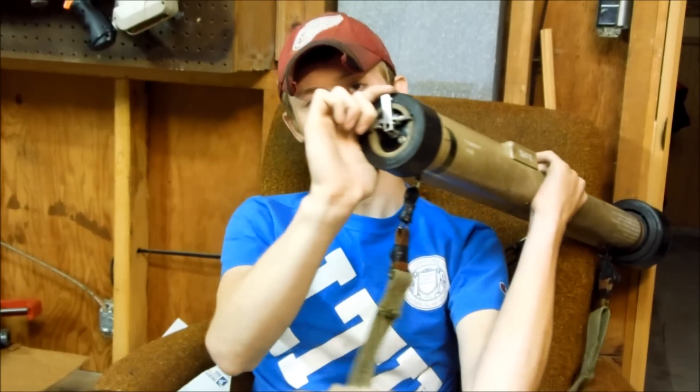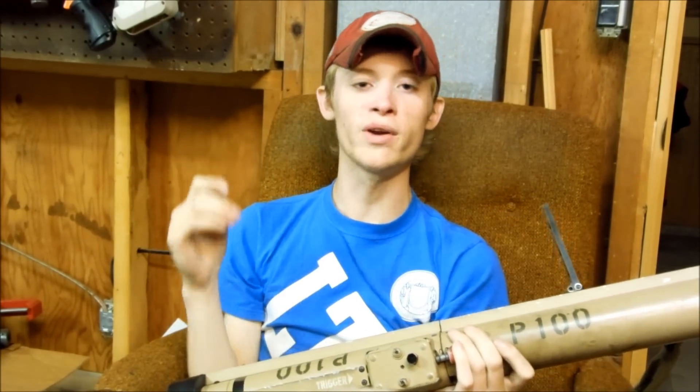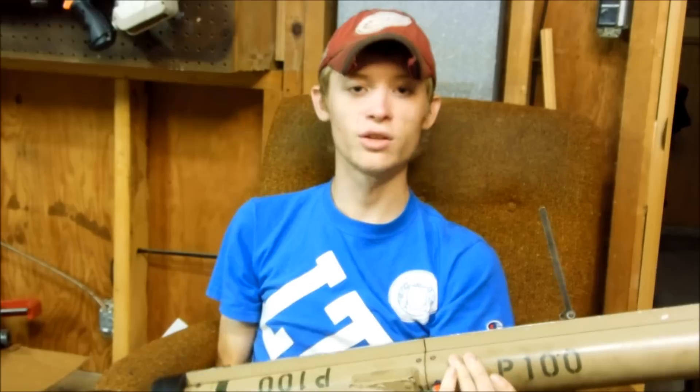It is powered by a Madbull airsoft green gas grenade in the back here. The trigger system is linked to push the center of that, so that when you charge it with green gas, it fires these little footballs up to 125 yards.